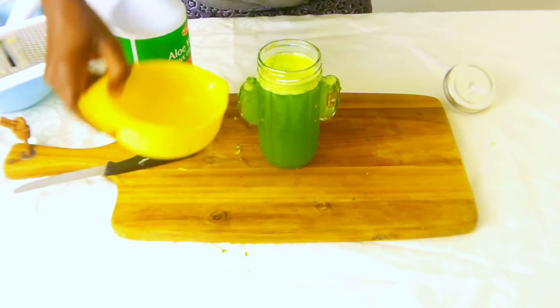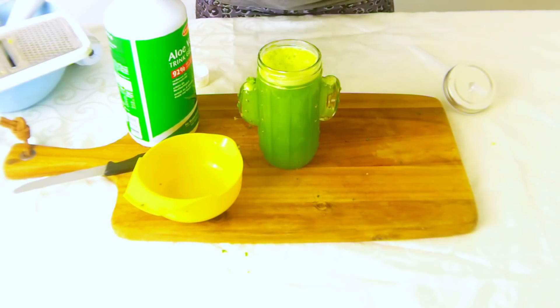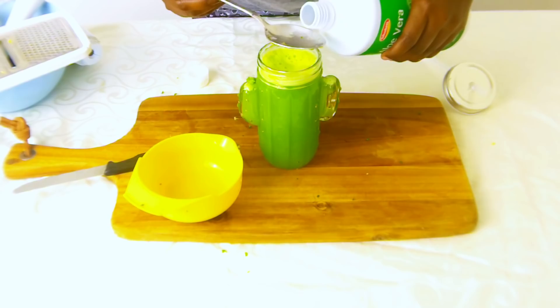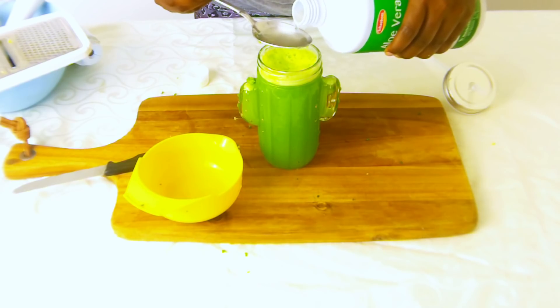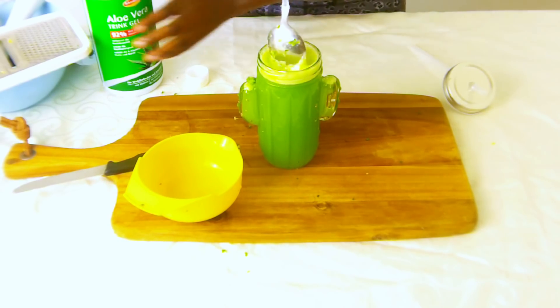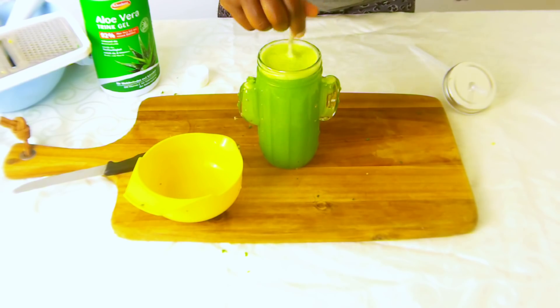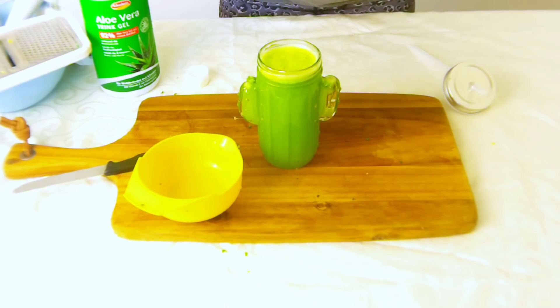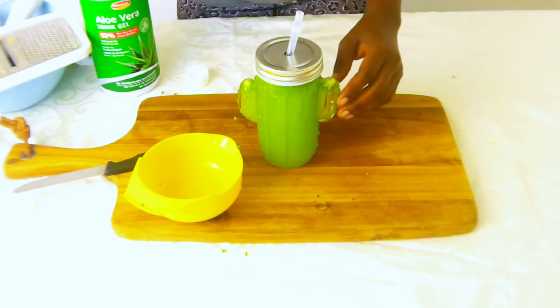What we want to do is add our lemon juice to it, then we are going to add our aloe vera gel. This is organic aloe vera gel — drinking aloe vera gel. It actually tastes great. I take about 180 ml of this per day. It's very good for keeping the body healthy and strong as well as boosting your immune system. So we are going to mix it all up and the juice is ready.